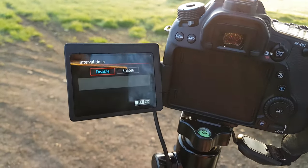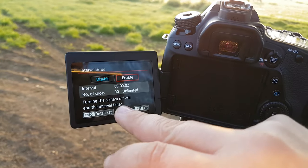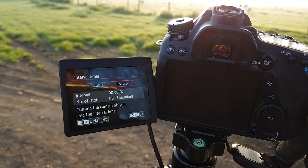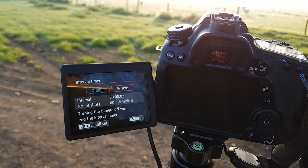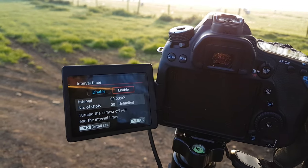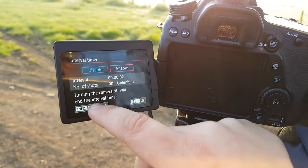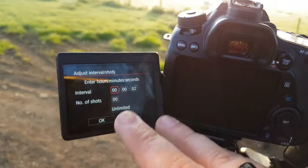It's all touch screen. Now if you click enable, you've got the details here — interval. I had that set at 2 seconds just a minute ago. Number of shots — I always leave it unlimited and let it run for however long I need to, usually about 15 to 20 seconds of footage. At least then you know you can pick the best sort of 5 seconds. Personally, any more than 5 seconds on a time lapse and I'll start getting bored. So to set it, all you do is where it's got info and detail set — click on that, and that's got all your settings on there.